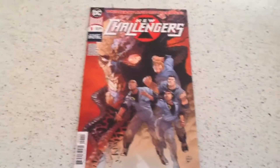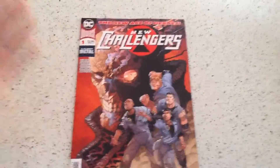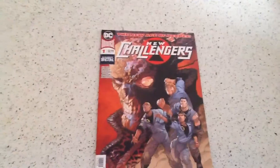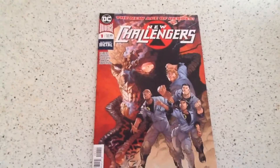This is definitely one I wanted to pick up because I picked up the original — not New Challenges, the Kirby Challenges of the Unknown — and I definitely recommend that. It's just a kind of fun, simple adventure comic, pretty much. I didn't think I was going to like it, but I really did.